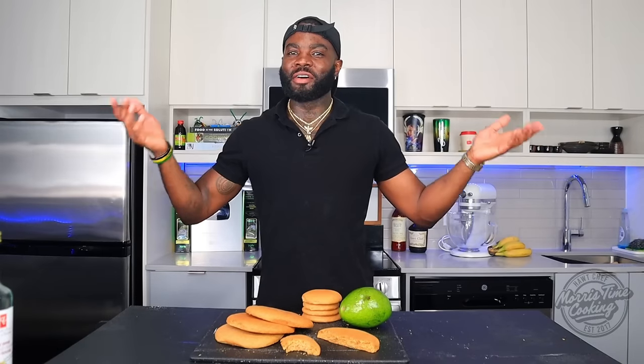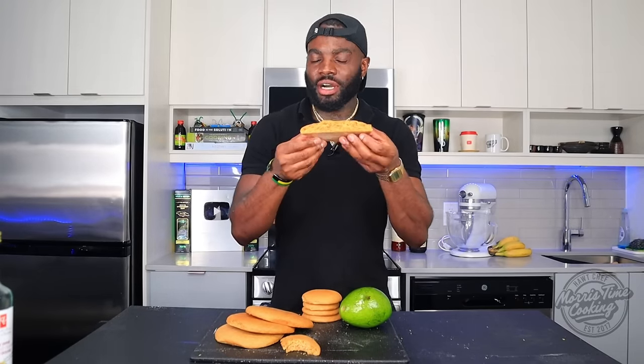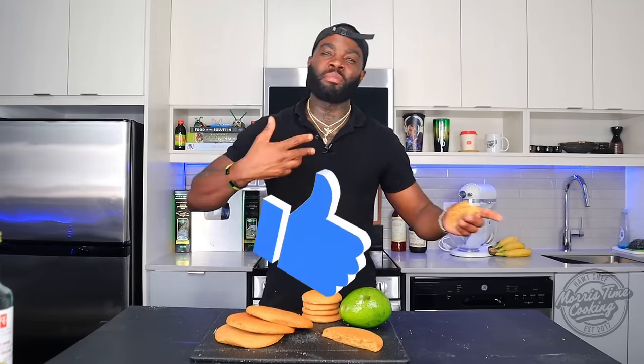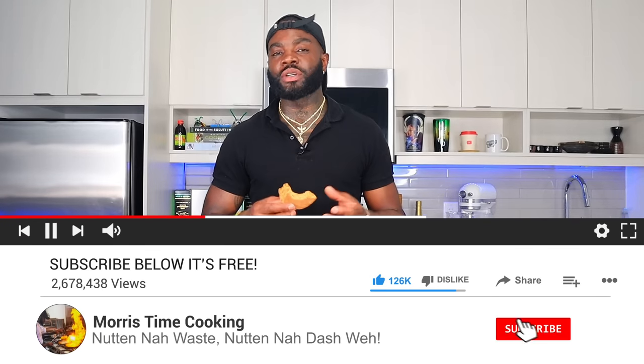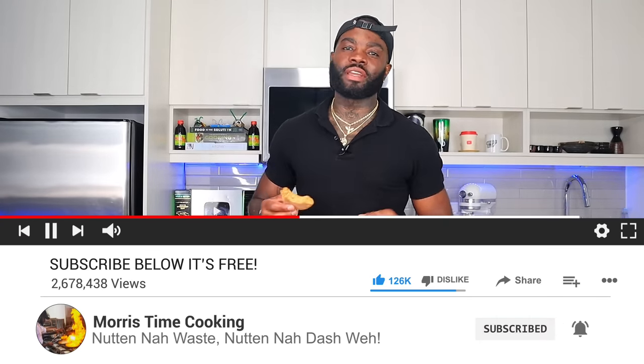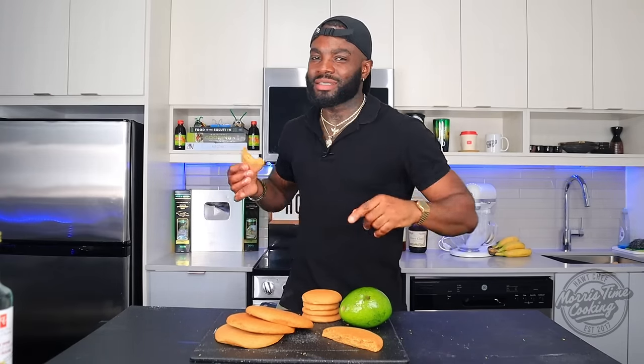And here you have it — how to make your very own Jamaican ginger Bulla, here on Morris Time Cooking. If you did enjoy this video and find it useful, don't forget to give it a thumbs up. And if you love my vibe, just hit subscribe because there's many more where this came from. Make sure you subscribe, turn on post notifications. Road to a million — thank you very much for watching. Until next time, safe travels, and big up yourself.